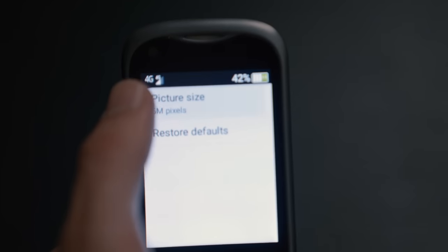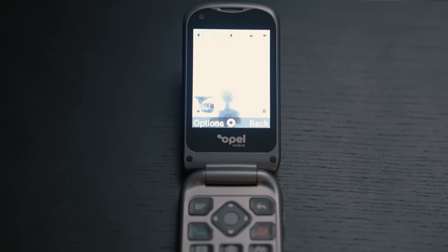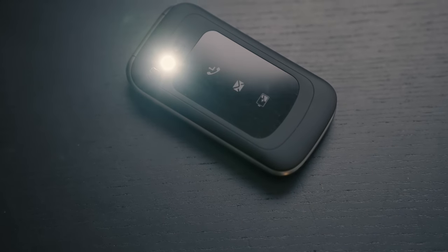Even if you're still watching and haven't clicked off thinking I'm a lunatic — this phone has a five megapixel camera on it, and it's shocking. The camera is one of the worst I've ever used in my life. It's basically like using a webcam from an MSI school laptop back in 2008. But I do love a challenge.